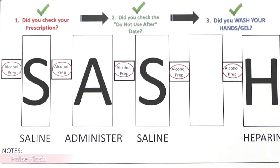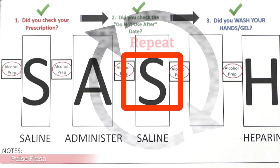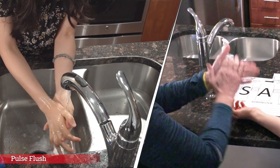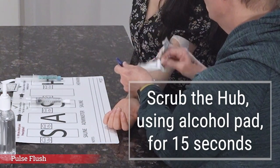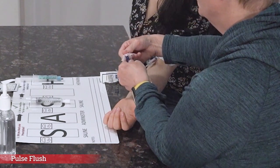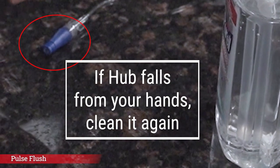Congratulations! Your infusion is complete. Good job! Go back to your sash placemat. It's now time to flush your IV line again using the saline syringe on the second S on your sash placemat. You will repeat the same flushing steps you used at the beginning of your infusion. Always wash or sanitize your hands for a full 20 seconds. Now, using the alcohol pad from your sash placemat — the one before the second S — scrub the hub of your catheter for 15 seconds. Once you have cleaned the hub, you do not want to touch anything. If the hub falls from your hands after you have cleaned it, simply clean it again with a new clean alcohol pad.